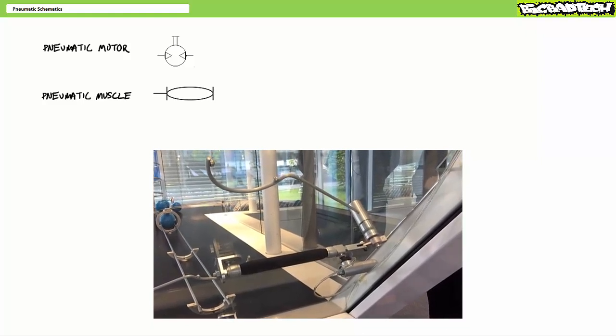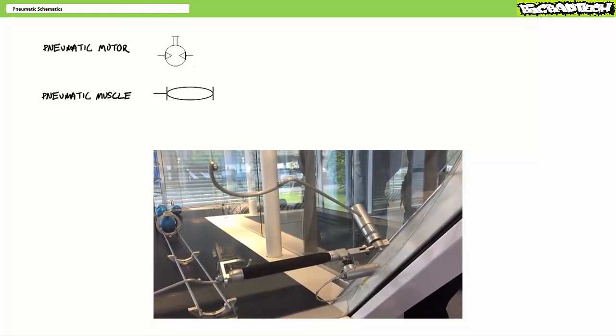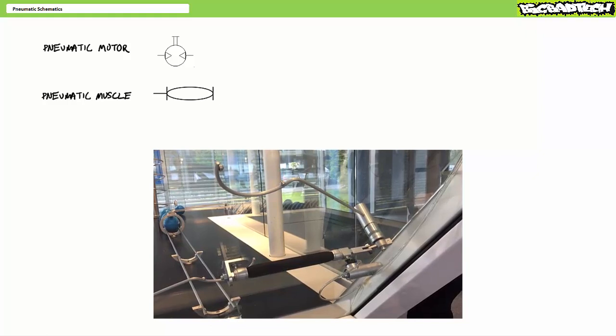While pneumatic muscles do act quasi-linearly, the flexible nature of the pneumatic muscle allows it to do some pretty neat actions not permissible by a cylinder with a solid rod. I imagine our robot overlords of the future will be making extensive use of pneumatic muscles.